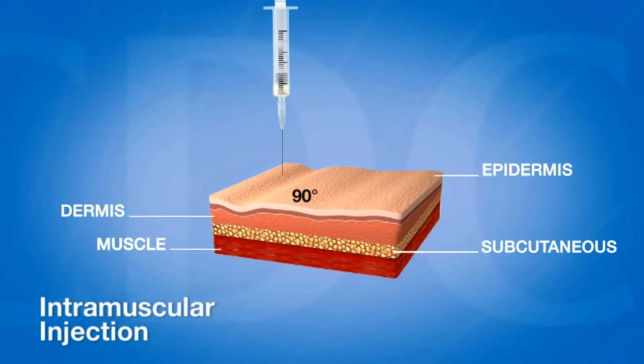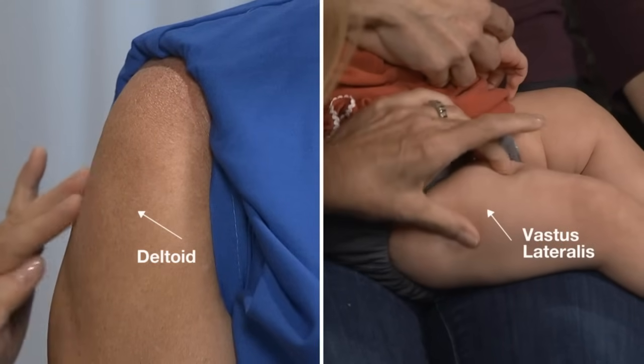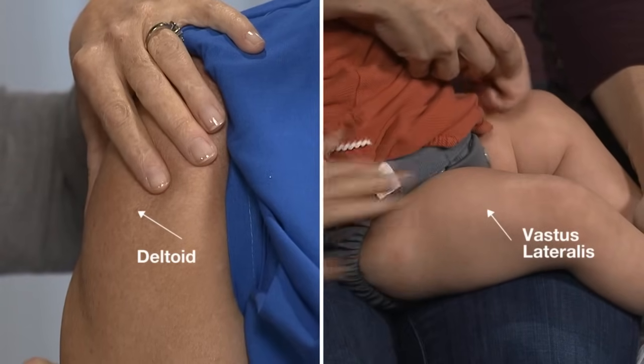An intramuscular injection deposits vaccine deep into the muscle tissue to allow for rapid absorption. The deltoid and vastus lateralis muscles are the recommended sites for administering vaccines by IM injection.